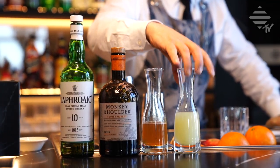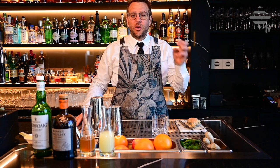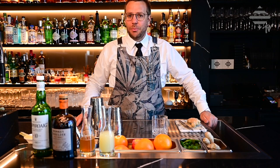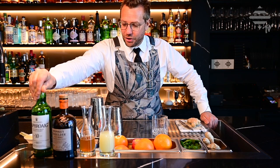We use fresh lemon juice. As mentioned in previous videos, we press our lemon juice in the morning so it oxidates, so all the bitterness disappears and we only have the sourness that we would like in our cocktail. Then to top it all off, we have a smoky Islay malt whiskey that we're going to float on top of the cocktail.